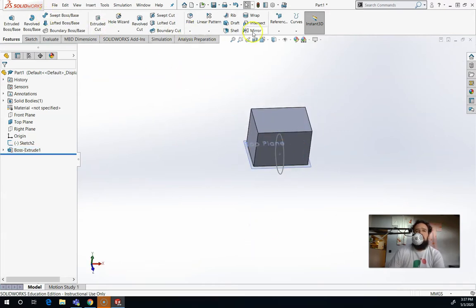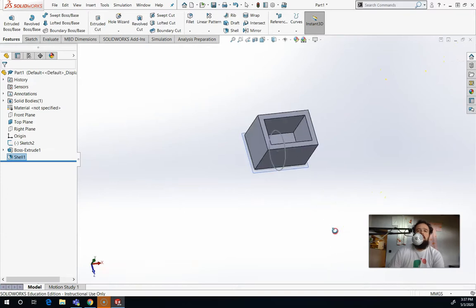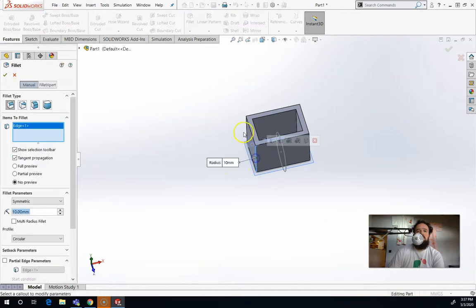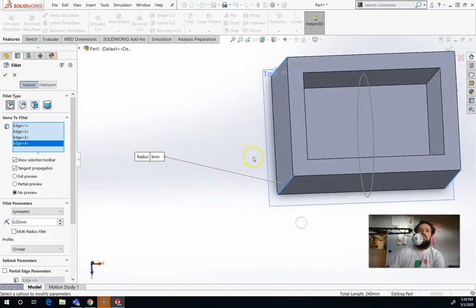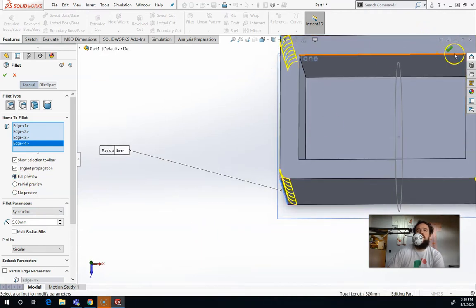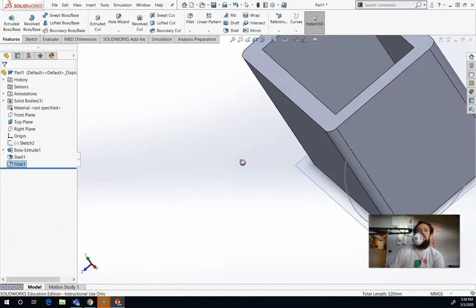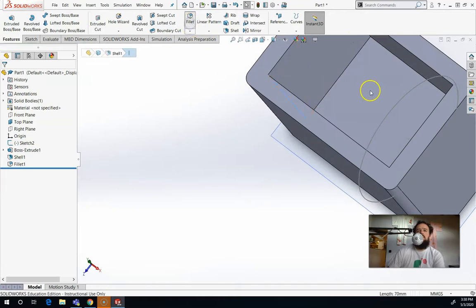Now that I've got this, you can see there are a lot more options. I can shell it to make it hollow. I can combine it with other things. I can fill the corners — let's select these edges and do a 5mm fillet. Let me get a full preview of that. That looks okay — checkmark. So you can see we can do a lot of different things with a lot of different tools.